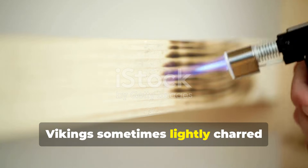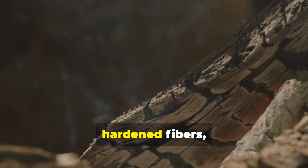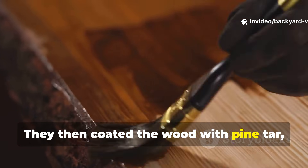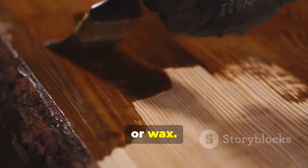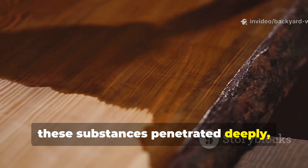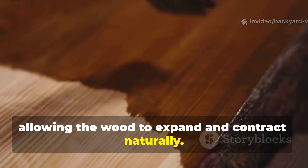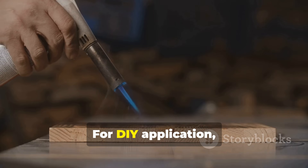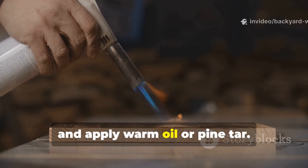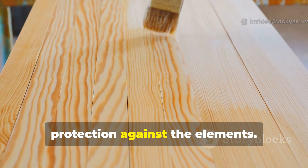Vikings sometimes lightly charred timber surfaces. This killed surface fungi, hardened fibers, and reduced water absorption. They then coated the wood with pine tar, oil, tallow, or wax. Unlike modern sealants that sit on the surface, these substances penetrated deeply, repelling water and pests while still allowing the wood to expand and contract naturally. For DIY application, lightly torch wood surfaces, brush away loose char, and apply warm oil or pine tar. Re-application over time ensures lasting protection against the elements.